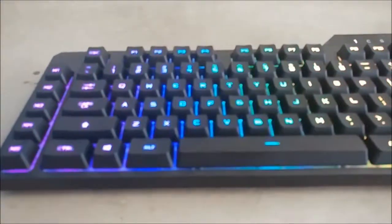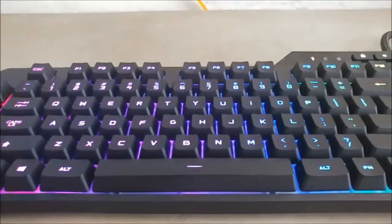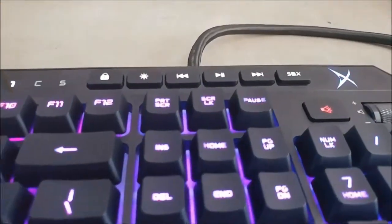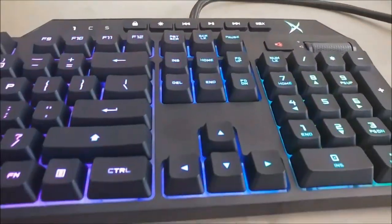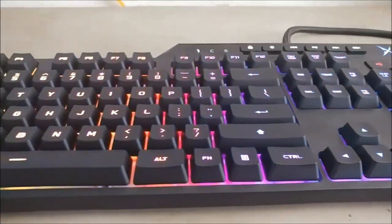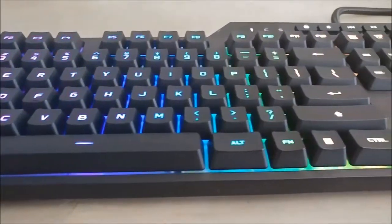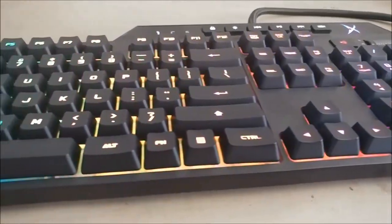At the same price as the Logitech G910, the same switch, a better profile that's nice and sleek and slimmer, the same macro keys except without ones on top that you can never reach, and an overall sleeker looking design — is this the replacement for the G910? I'm RyoGion and this is RyoGion keyboards.